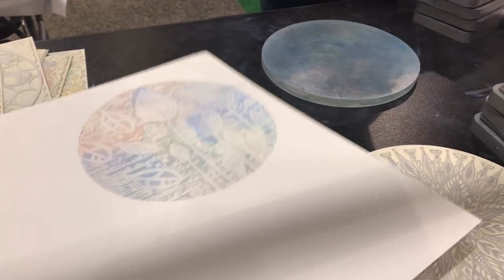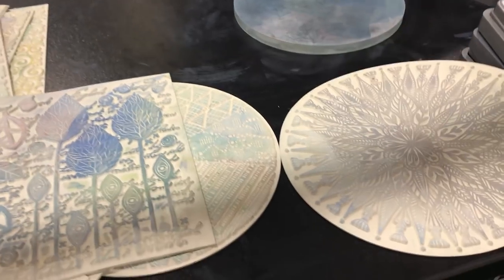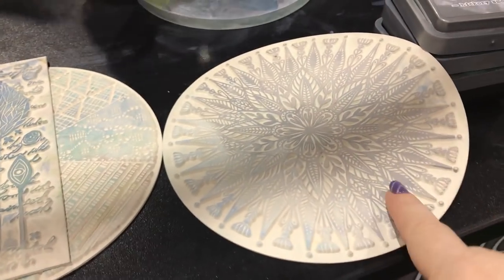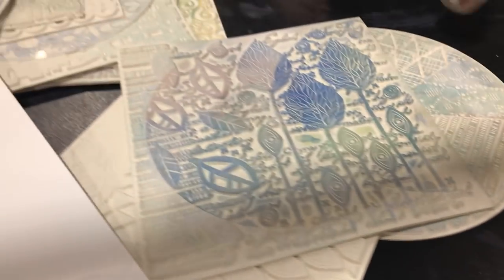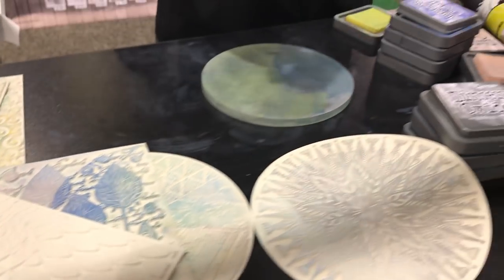So I want to show the different designs — can I show the different designs you have? Here, I can show them on the wall. Look at that. Look at this mandala. There's another one here. These are beautiful.